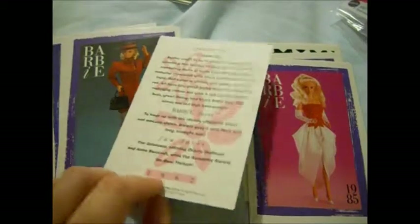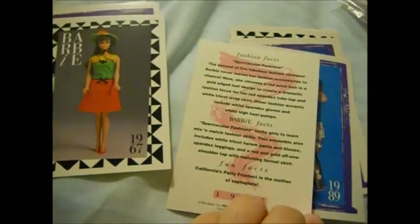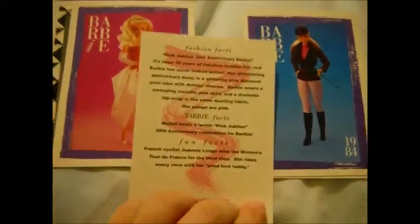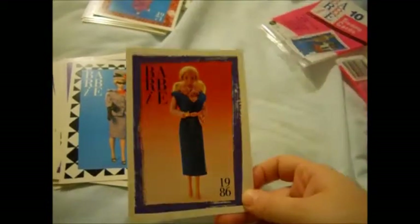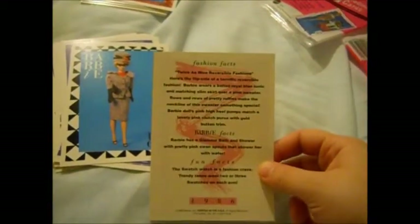Studio Tour. Spectacular Fashions. Wow — Metallica. Pink Jubilee 30th Anniversary Barbie. And this one — this is Horseback Riding. Career Girl. And then our last card for this section of videos — this is Twice as Nice Reversible Fashions.